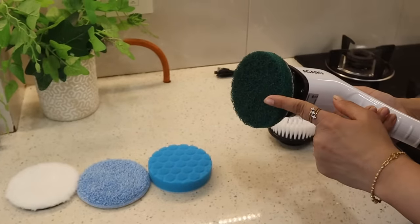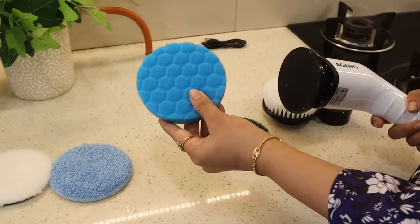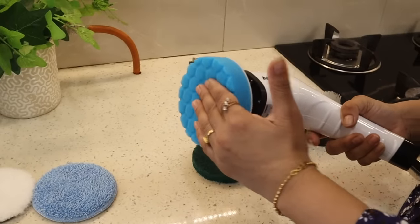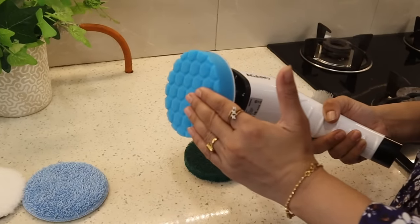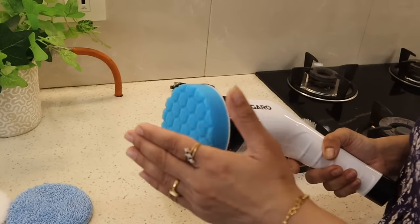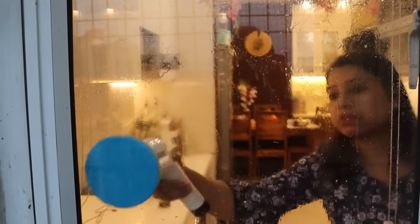If you have a steel sink, platform, or gas stove, you can clean it with the Fiber Scrubber. Next, this is the Sponge Brush — you must attach it to clean glass surfaces. You can also clean the glass of a car or a glass door with it.